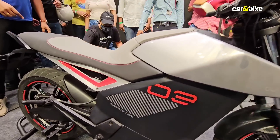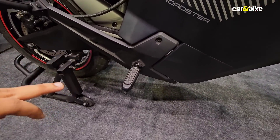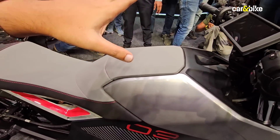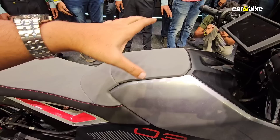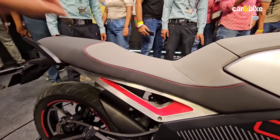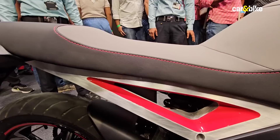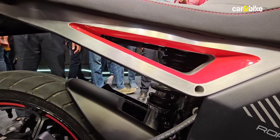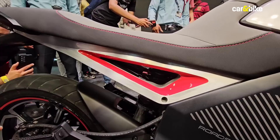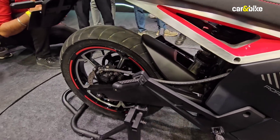You can see the rider foot peg over here. Up top, the seat starts from where the fuel tank would be on a regular motorcycle and stretches all the way back. It's a single piece seat with a red contrast stitch. Another important point is this hollowed out subframe which adds to the character of the motorcycle. The pillion foot pegs are set back and slightly higher.